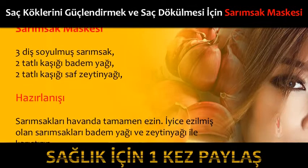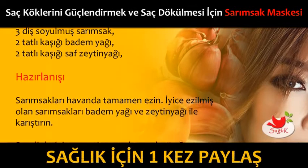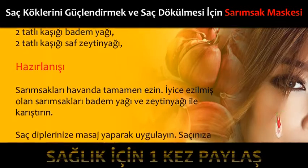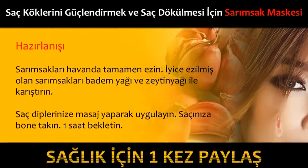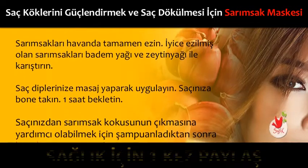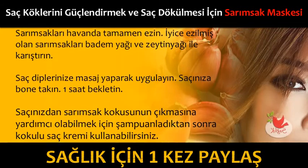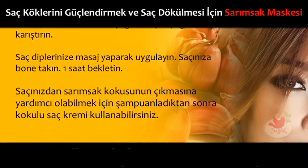Hazırlanışı: İyice ezilmiş olan sarımsakları badem yağı ve zeytinyağı ile karıştırın. Saç diplerinize masaj yaparak uygulayın. Saçınıza bone takın ve 1 saat bekletin. Saçınızdan sarımsak kokusunun çıkmasına yardımcı olabilmek için şampuanladıktan sonra kokulu saç kremi kullanabilirsiniz.